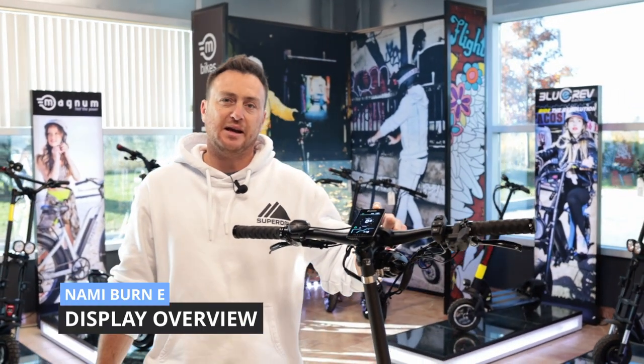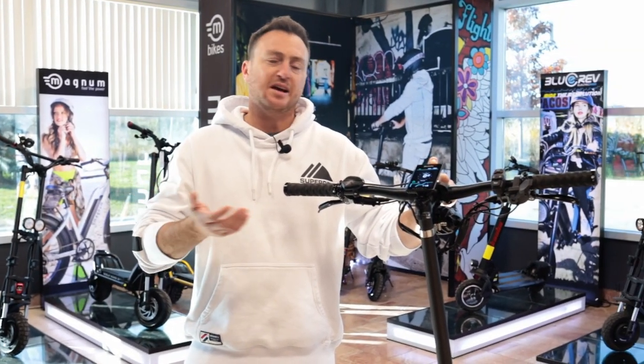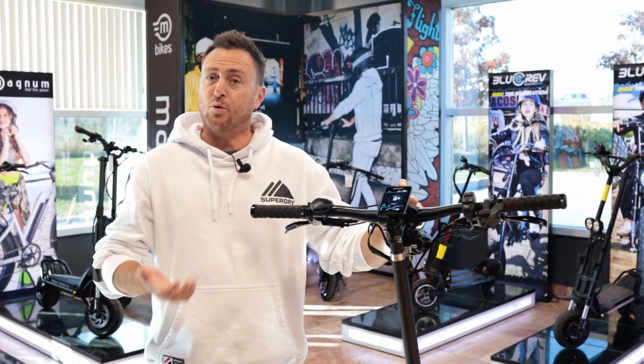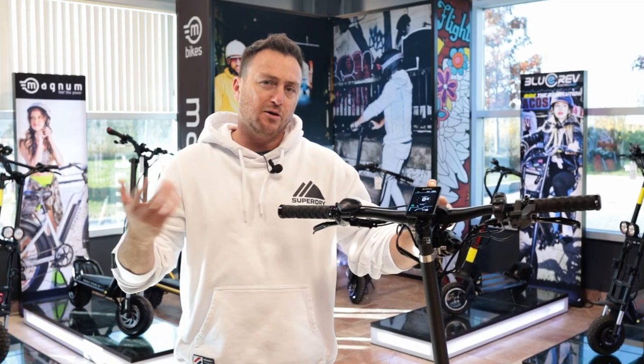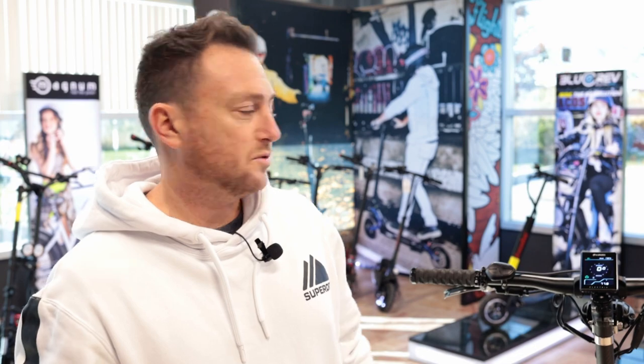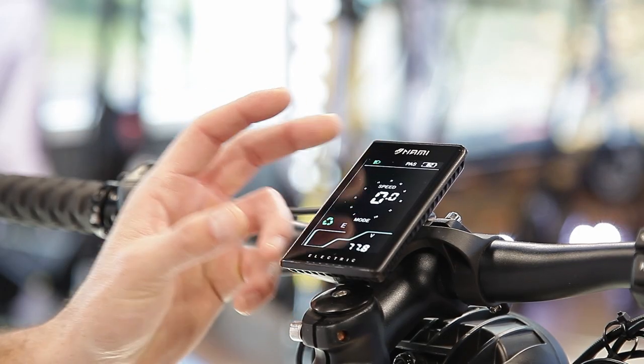Hey guys, Barry here from Epic Cycles. In today's video we'll be going over the NAMI Burn E display, going through all the settings, how to make adjustments, how to fine-tune it, and much more. If you have any questions please don't hesitate to ask below. We'll also leave all the P settings information in the description. Let's get started.